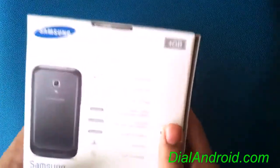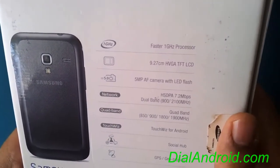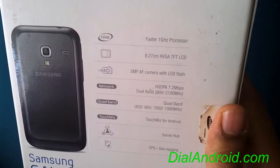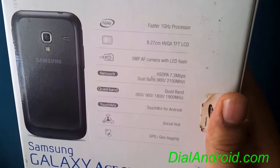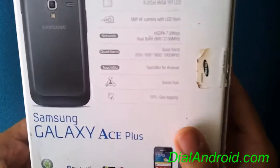So first we will have a look at the features of the phone. It has a 1 GHz processor, 3.6 inch TFT LCD capacitive touchscreen, 5 megapixel camera, and obviously 3G with 7.2 Mbps capability, quad band, and all the Samsung features along with GPS.